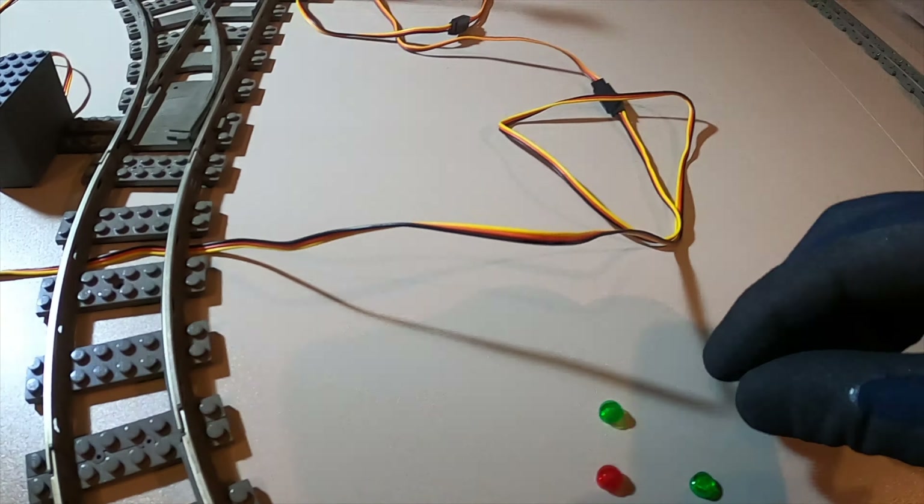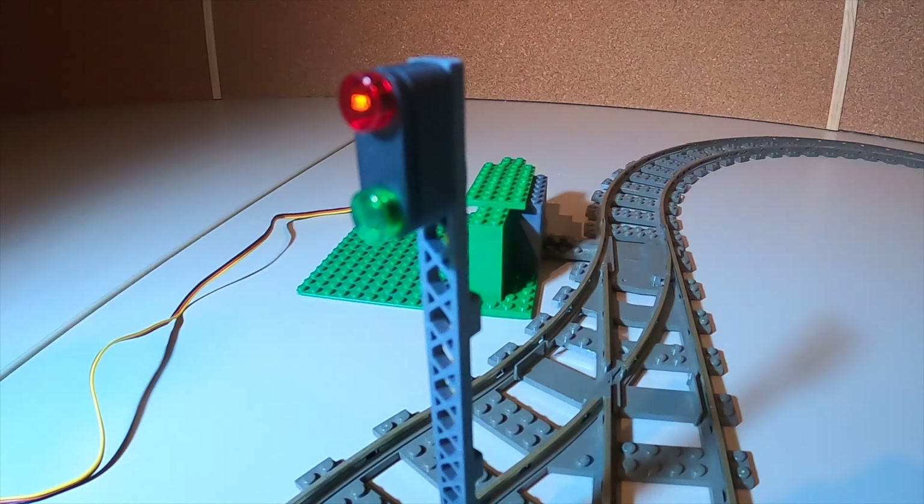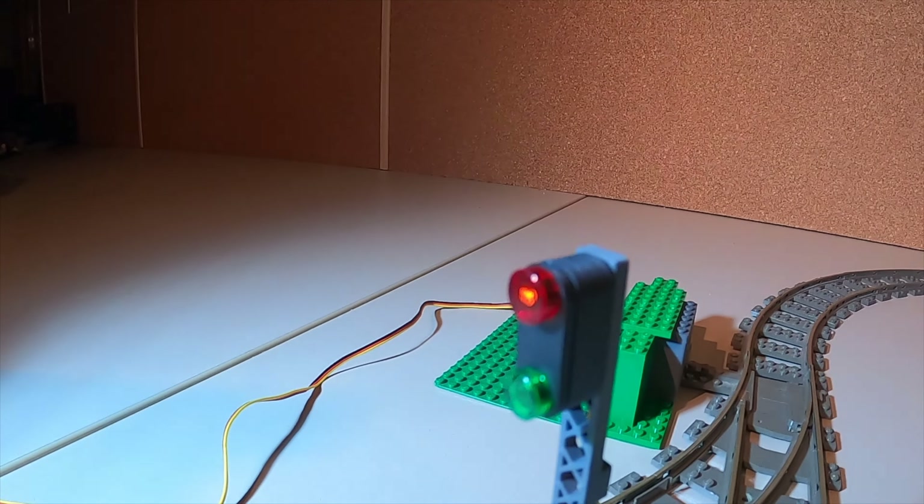Und was ich auch noch gemacht habe – was nicht mit im Lieferumfang sind – sind eben halt diese transparenten Steine. Hier vorne habe ich die normalen einmal einzeln rund verbaut und da hinten habe ich die flachen. Also die Teile sind einmal einzeln rund gebaut. Das können wir nicht so gut erkennen. Hier können wir das besser erkennen. Und ich würde sagen, es sieht definitiv besser aus mit den flachen.